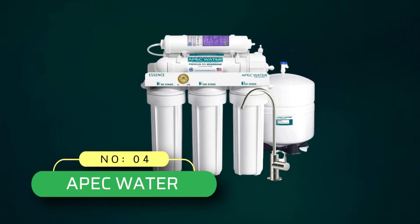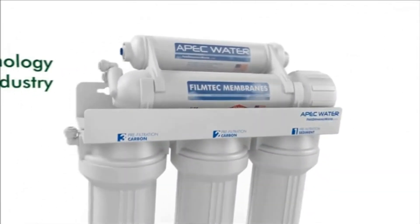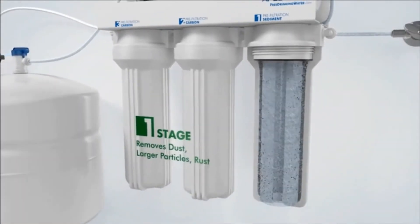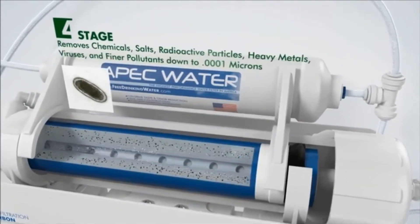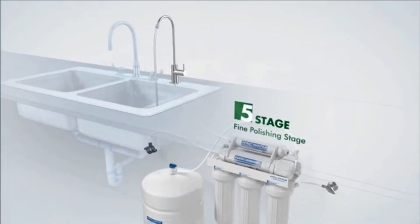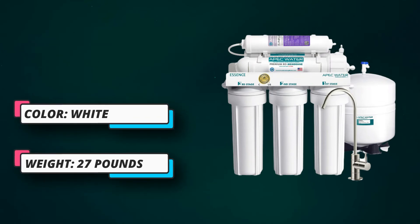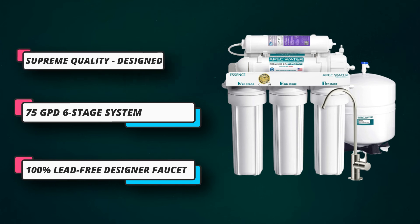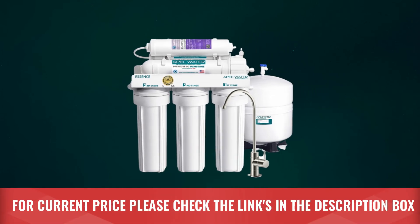Number 4: APEC Water Reverse Osmosis System. A top brand like APEC has a track record of manufacturing advanced products with cutting-edge technology. This water filtering solution is no different, as it efficiently filters drinking and cooking water with a 3 to 1 wastewater-to-pure-water ratio. The efficiency comes from its 6-step filtration process, which removes even the tiniest harmful elements. It also has an additional filter to reintroduce healthy minerals back into the water, making it tastier and healthier. You don't have to worry about changing the carbon filter and RO membrane filter until 2 to 3 years of use. For current price, please check the links in the description box.